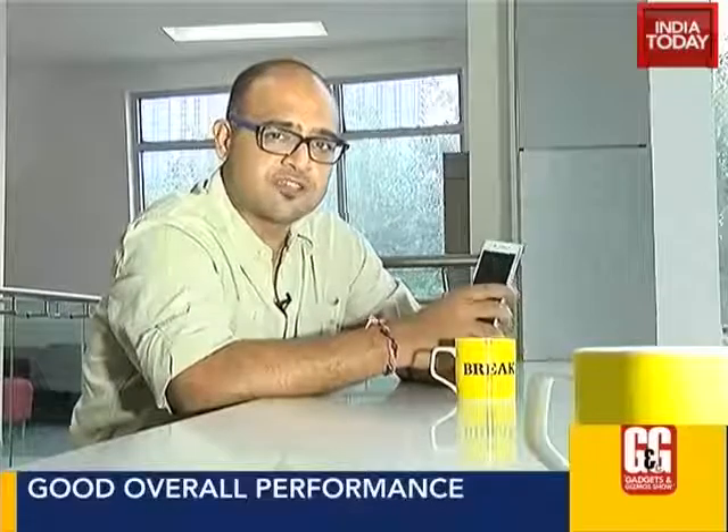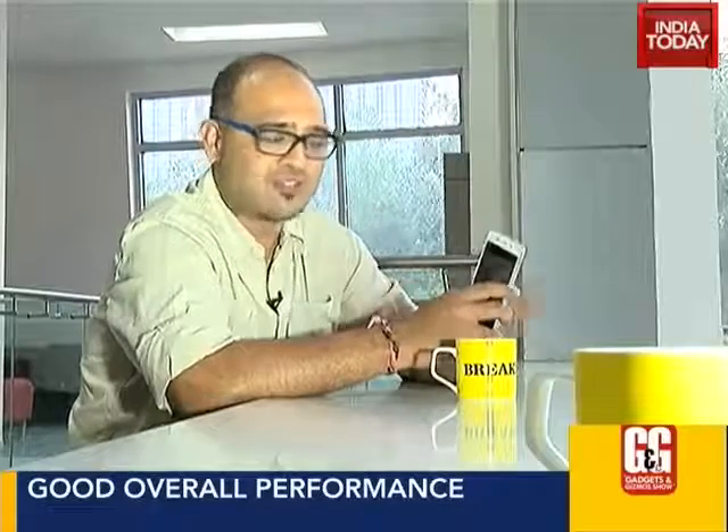Verdict time. The Vivo V1 Max is a good looking phone — the company has really put in a lot of effort in designing it, and it shows. Performance-wise, the Snapdragon 615 with 2GB of RAM has done well over the 3 weeks I've been using it, with no major problems. The 13MP camera does a decent job, and the battery will last you the day, though we still have to charge the phone twice a day.